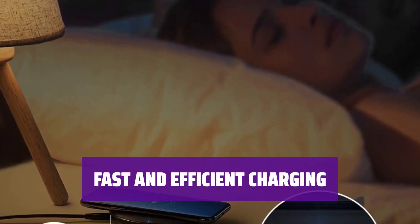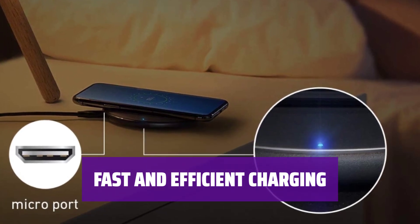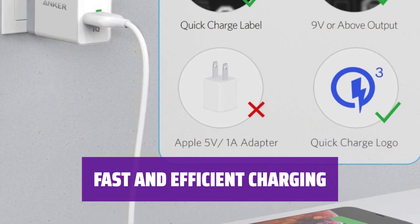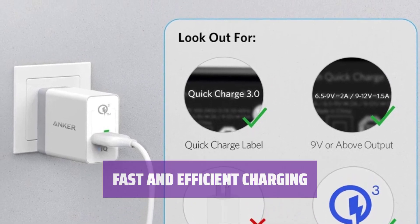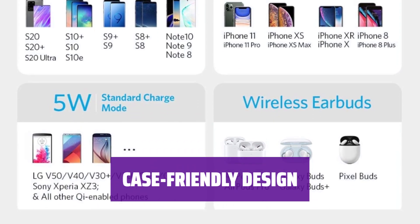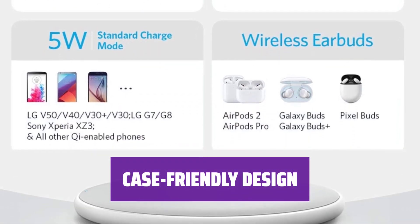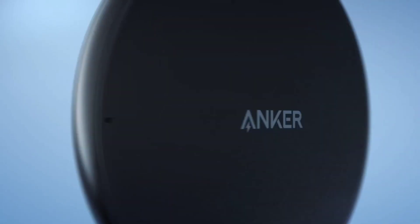Delivers up to 10W for Samsung devices, up to 7.5W for iPhones, and up to 5W for other Qi-enabled devices. Charge your devices quickly and efficiently without the hassle of cords and cables. Charge your devices even with cases up to 5mm thick — no need to remove the case every time you need to charge, making it more convenient for everyday use.